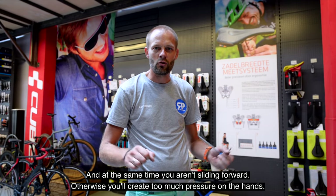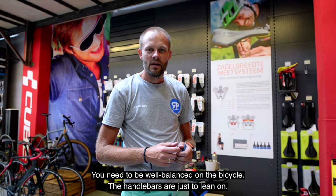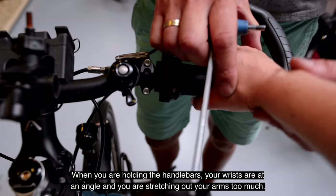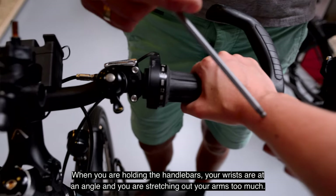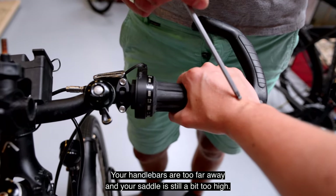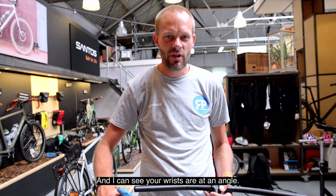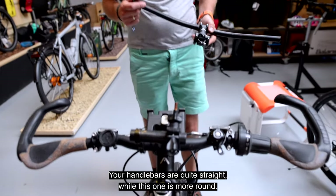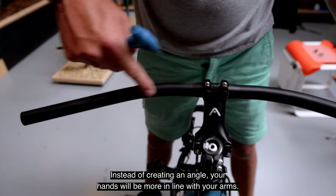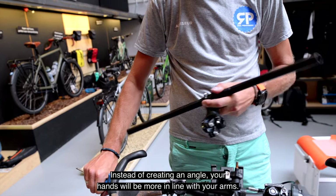And then the angle of the saddle — we adjust it to get a nice lift on the bike so you don't have too much pressure from the front of the saddle, because that leads to pressure on your hands. When you have the handlebar at this position, you can see a tilt in your pelvis and you have to stretch your arm further. This steering is a bit straight and a bit wider, so at the end your hands need to be more in line with your arm.